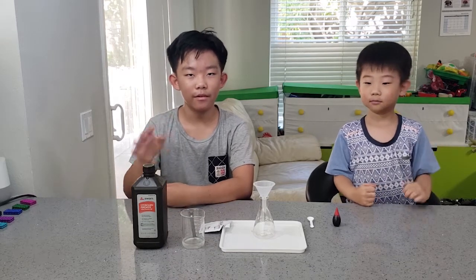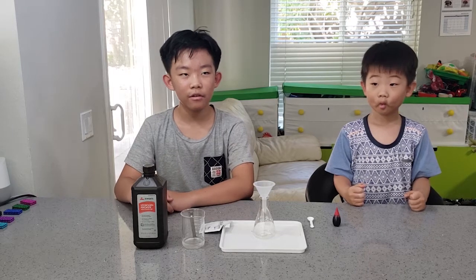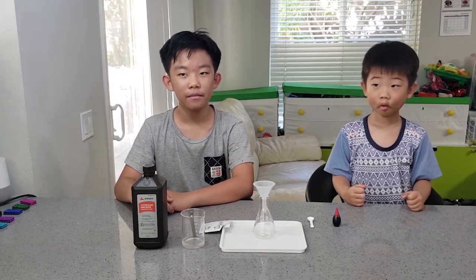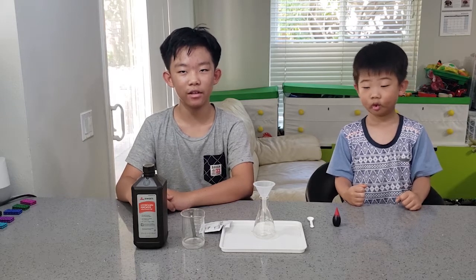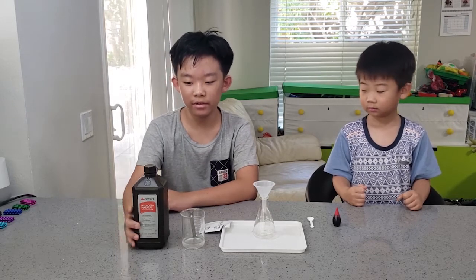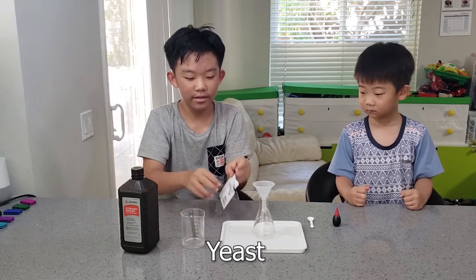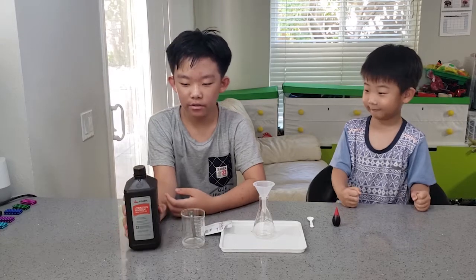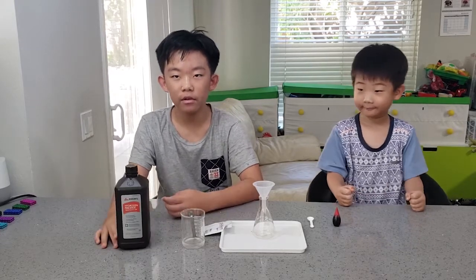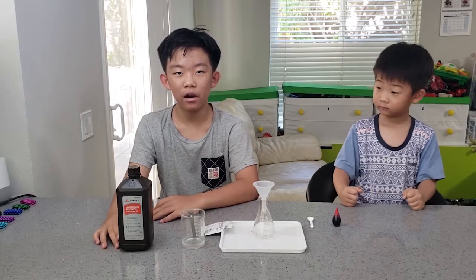Hi guys, are you bored of staying at home? Today we're going to conduct an experiment that you can do easily at home from your first aid kit and your kitchen — with two ingredients: hydrogen peroxide and yeast. If you've used hydrogen peroxide before, you may have noticed small bubbles. Today we'll use those oxygen bubbles for the experiment.